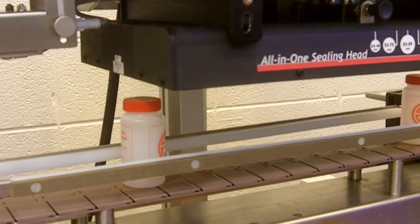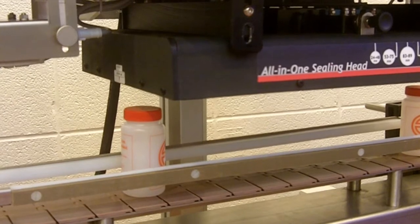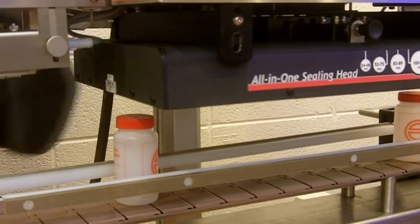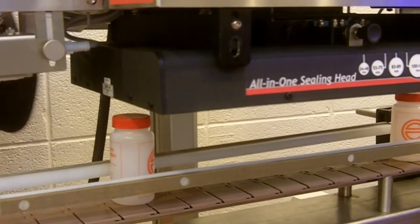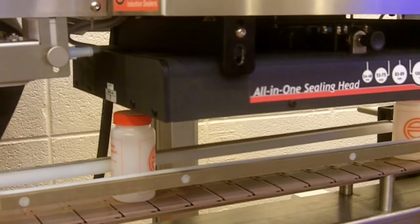Ryan will actually demonstrate how to set the proper air gap on your sealer. First, you adjust the sealer to the approximate proper height, which Ryan is turning the crank and the unit is coming down closer to the bottles.